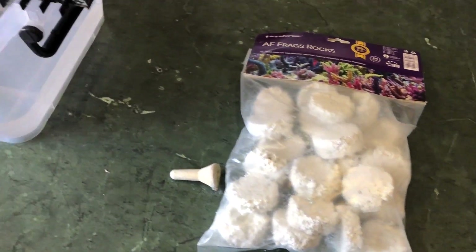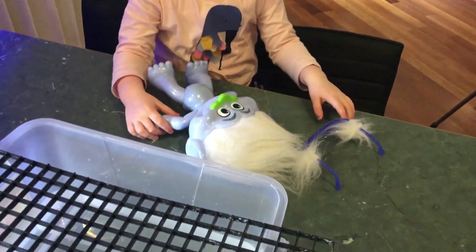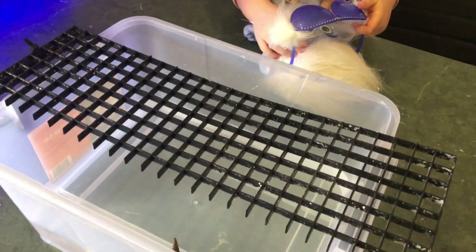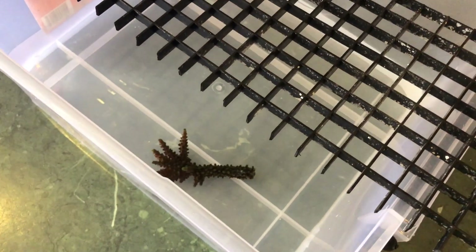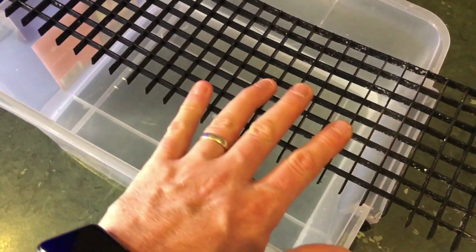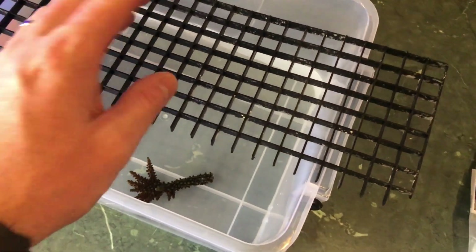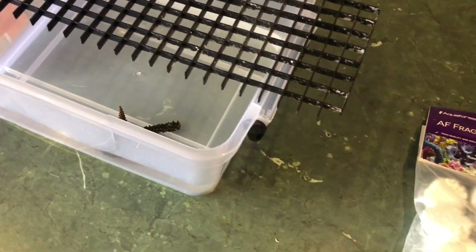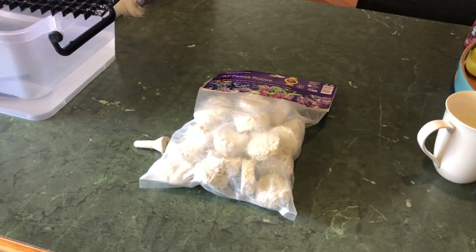I'll give you an overview. My daughter's helping me today — she's got Guy Diamond, one of the Trolls, with us. This is my little fragging station. I just have a tub with some water underneath, and there's an egg crate on the top that I sit the tile on while I glue the frag. Let's get this packet of frag rocks open and see how they go.